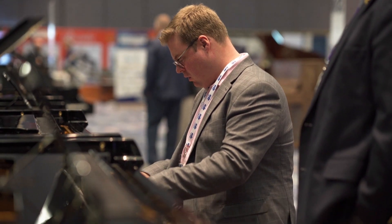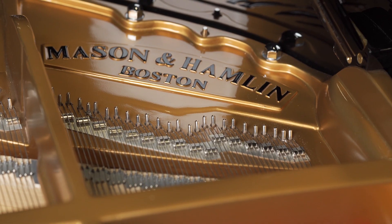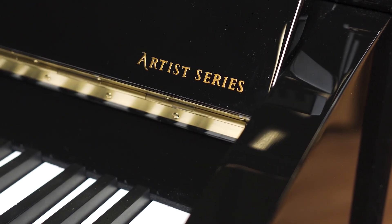Talking about the new concert grand, the VX 94 — it's been really well received here at the show. A lot of the really advanced artists that have come and played the piano love it. They think they're getting amazing amounts of control.